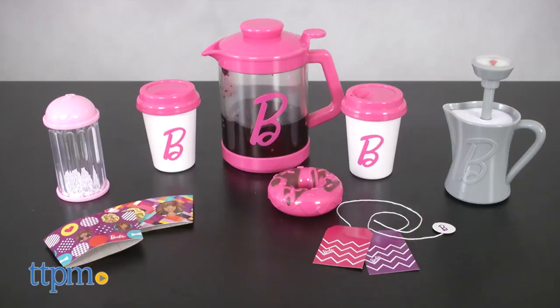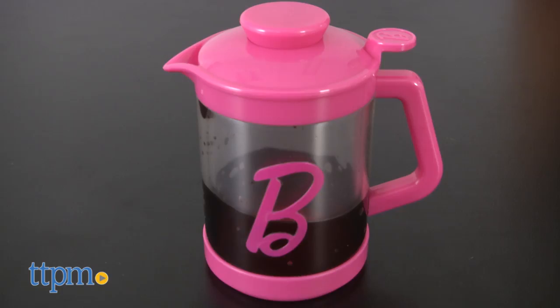One almond milk latte, please. Hi, I'm Tammy with TTPM, and this is the Barbie Barista Set from Just Play.